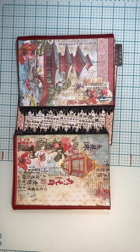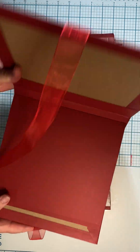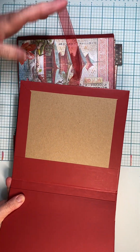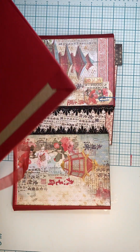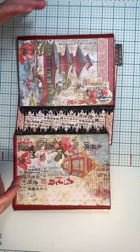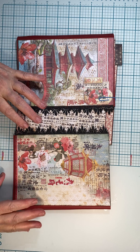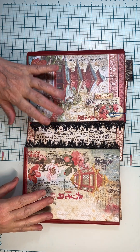Hello there, this is Charlie. I am now working on the inside panel for an album. Scrap and Create sent me the paper and I am doing my best to play with it in a great way, because they're not really my colors. So we'll see what I can do here.